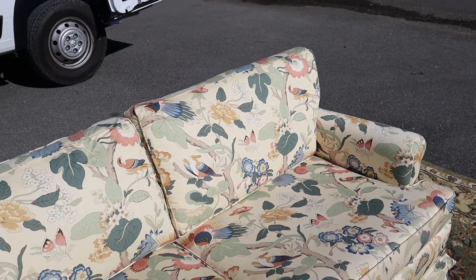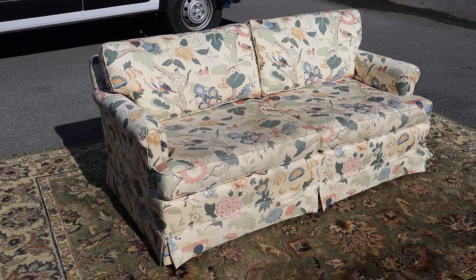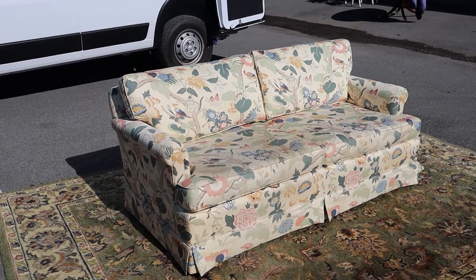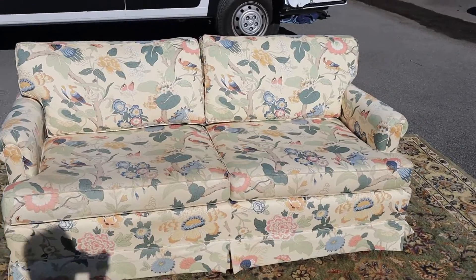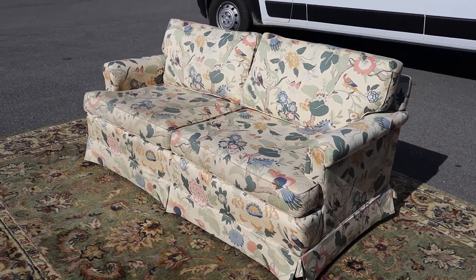But again, good quality couch, comfortable, sits firm. It's not soft. You won't have anything broken spring-wise poking you in the hiney. Just has a couple of little cosmetic flaws. That's all.